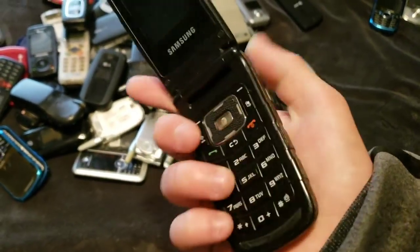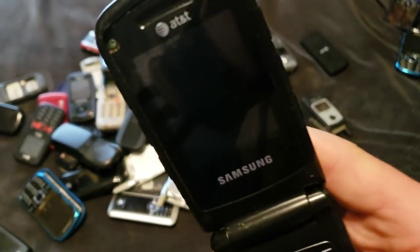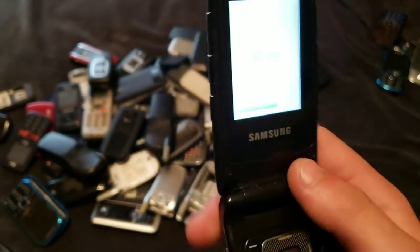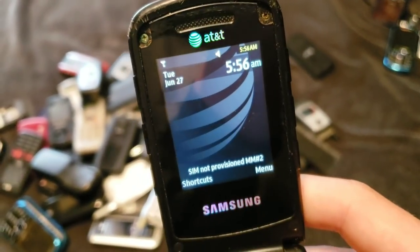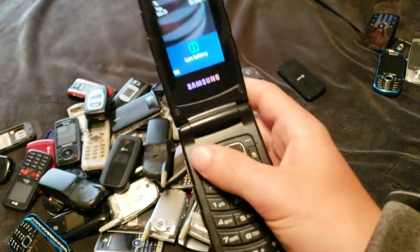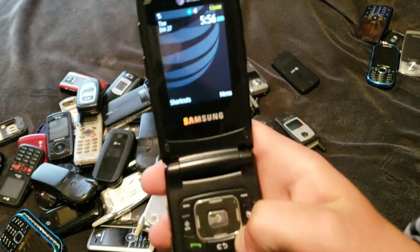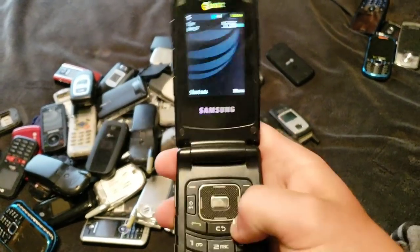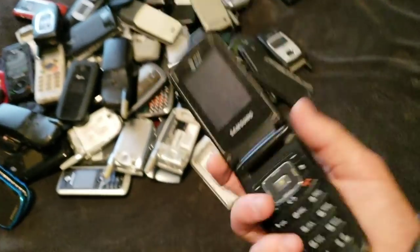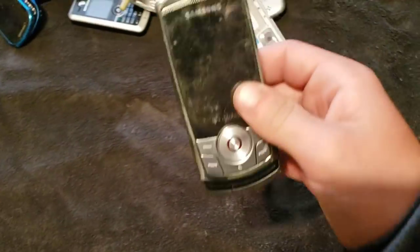This is a Samsung — I don't know — and I don't feel like getting the back off of it, but it may say it when it turns on. It works, and it does not say it. I don't have two hands to take off the back cover because it has a lock on it. Here's another one of those T659s. Works. Back cover to something — I don't know where it went.